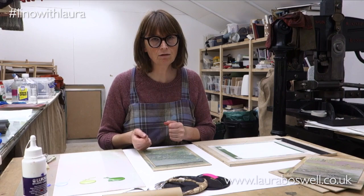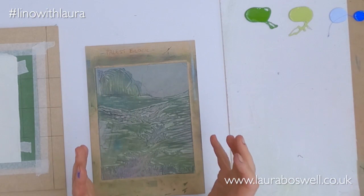Hello, today I thought that I would print one of my little lino cuts and just do a bit of loose inking and painting with the rollers and just show you how you can fool around with the print.